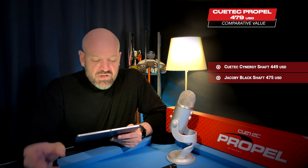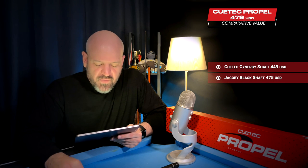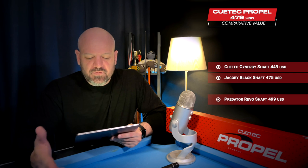The cue is listed on Q-Tech's website at $479 retail, though you can usually find it cheaper — CBITS has it listed for $429. For context on value, a Q-Tech Synergy playing shaft alone retails for $449, a Jacoby Black shaft for $475, the Predator Revo shaft for $499, and the Mez Ignite — my favorite playing shaft — retails for $569. This cue is cheaper than most carbon fiber shafts alone.